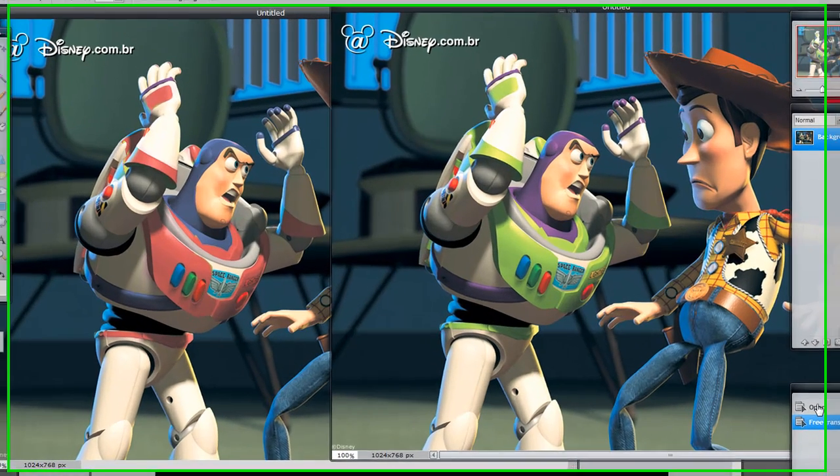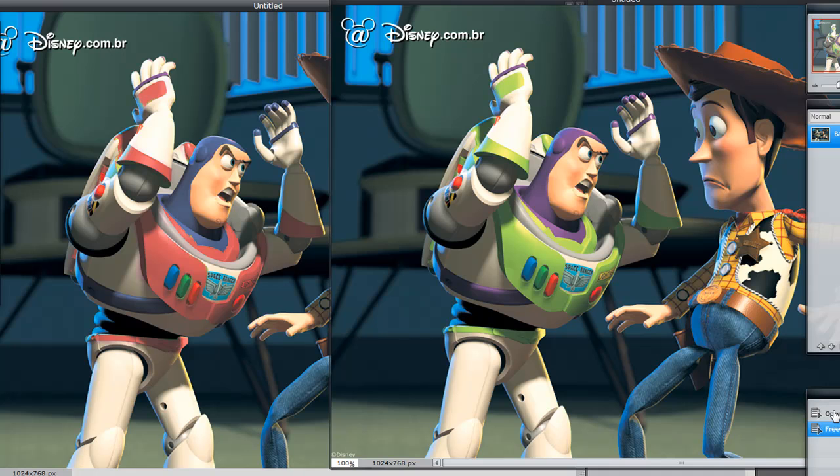Hello Pixlr students. Today I'm going to be demoing a new tool in Pixlr — well, not completely new. It's called the Color Replace Tool. And quite frankly, it's a really powerful tool if you know how to use it.